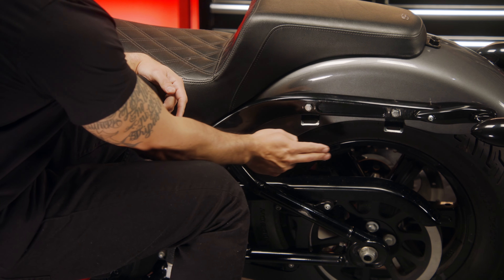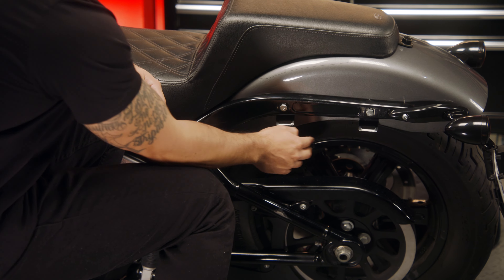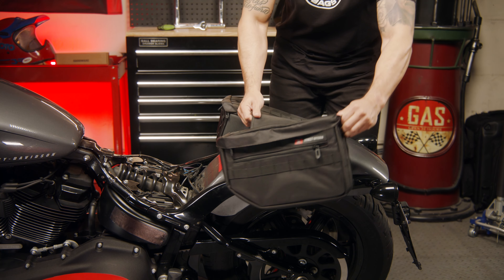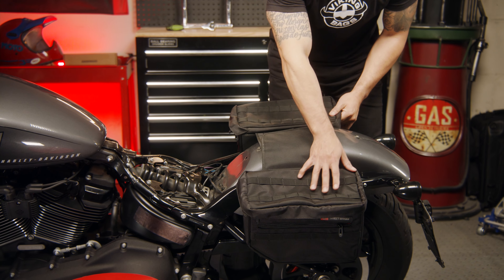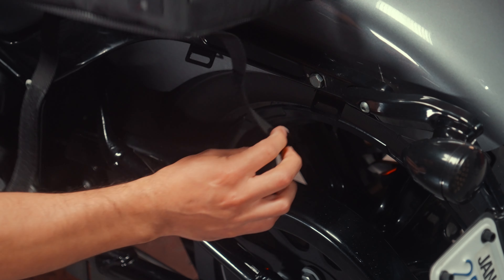Install the four brackets on your fender strut. Lay your bags over the fender and adjust the width of the bags as needed so that the bags sit level. Then loop the Velcro straps through the bracket and tighten.